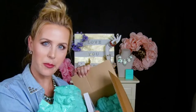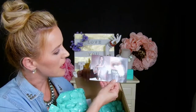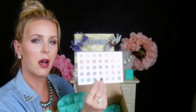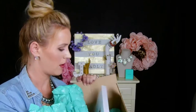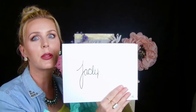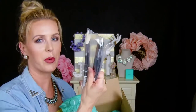It's nicely padded so it doesn't break. It comes with the Morphe x Jaclyn Hill branding, and it has all of the colors listed on the back with their coordinating names — that's kind of handy. And here is her palette, I am so excited you guys!